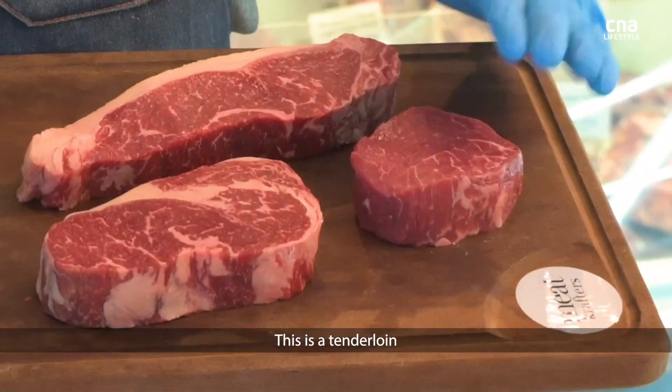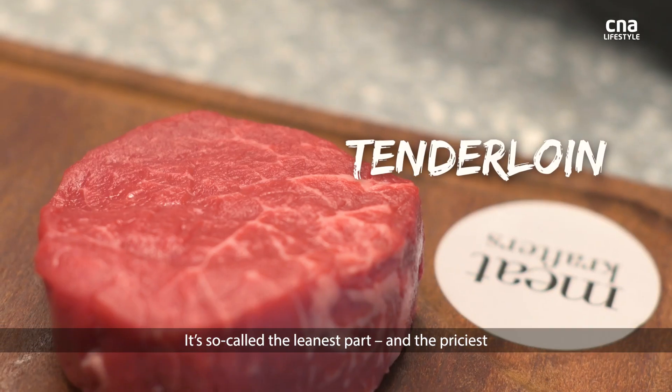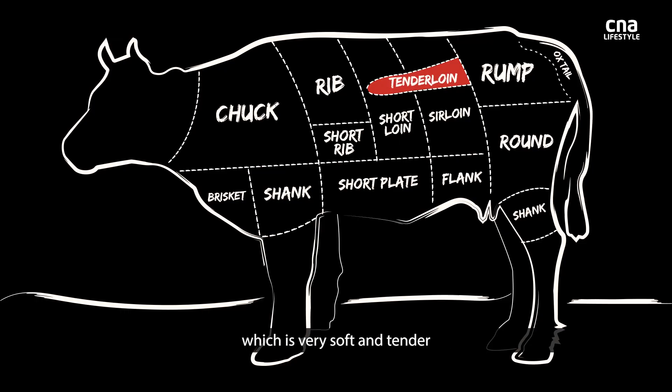What we have here is the tenderloin. It's called the leanest but the priciest. Least exercise — they hide in the middle of the spine, which makes it very soft and tender, but there isn't much flavour from it.